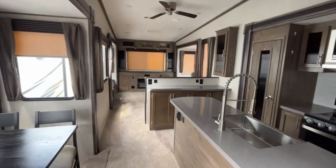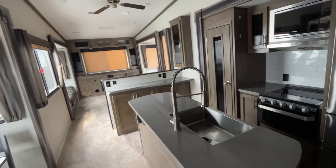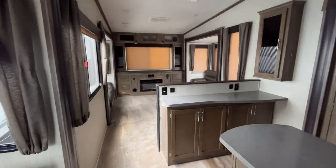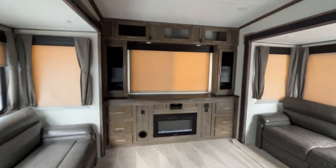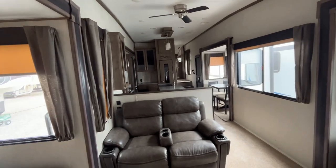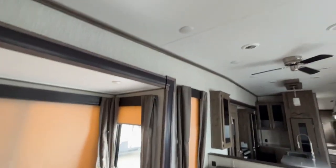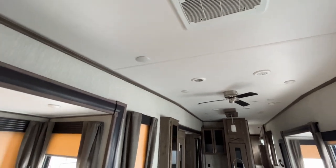Smells nice in here right off the bat. Doesn't smell like any type of water damage or mildew — because that's always the number one sign. New carpet. Got a TV in there. The air was running good — it wasn't real loud. If you're ever watching TV or something, the air is pretty quiet. It'll run through the vents too. Close that vent up there and it'll be even more quiet, running through the ducts.